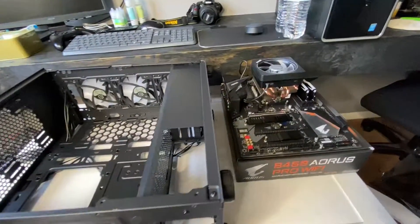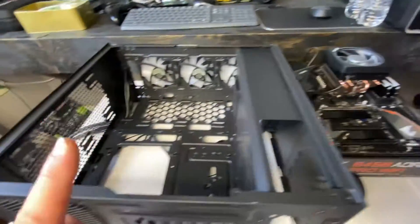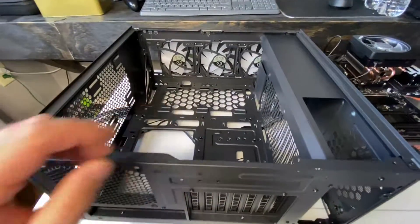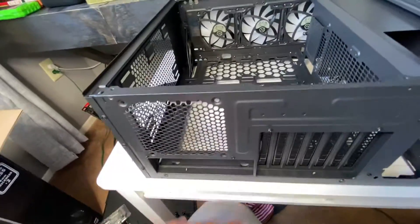Hey guys, V here and today I'm going to show you how to put the motherboard into your case properly. The easiest way to do it — I'll just show you step by step how to get it in this hole nicely, how to even it out and all that good stuff.